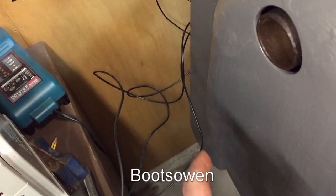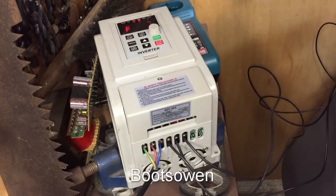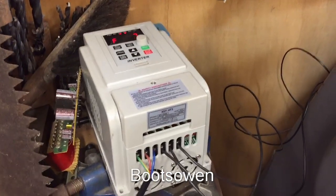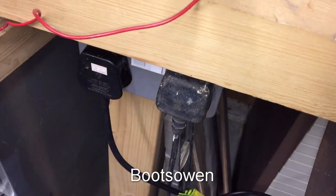Around the back, in there there's a big three-phase 1.5 horse motor, three wires going into it. Here they are, a big tangle, and I've got it running through this VFD inverter — variable frequency drive — from a regular 13-amp plug, single phase.